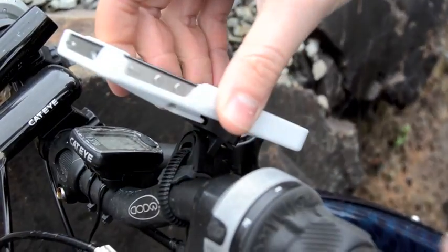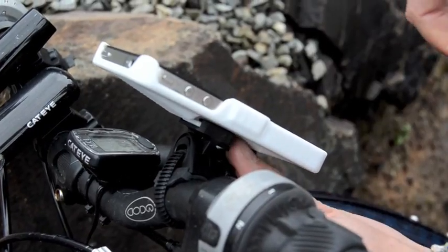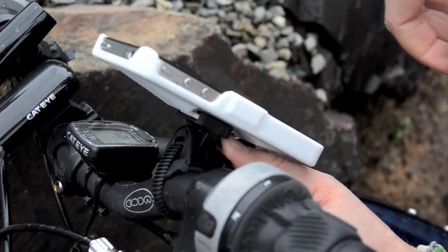Once the M-Ride case has been installed on the bracket, it will stay securely fastened. To remove it, you simply depress the tab on the bottom of the mounting device and your phone will slide out.